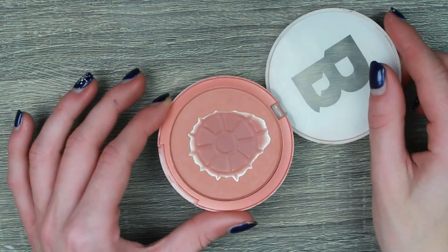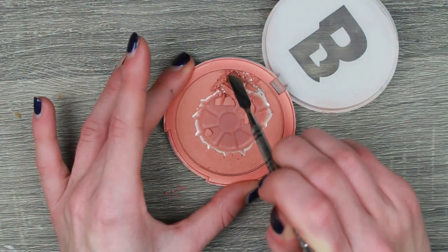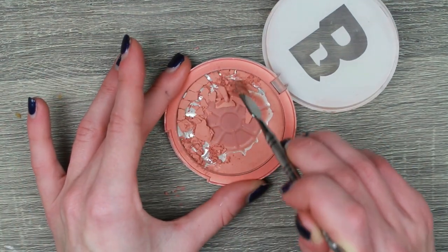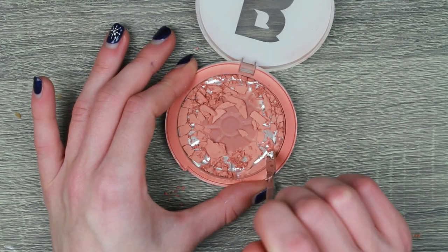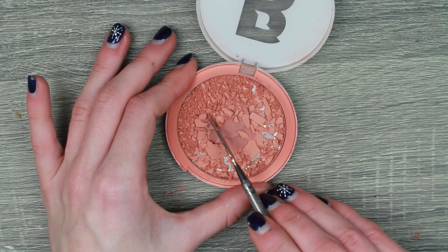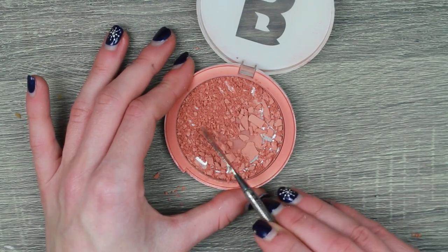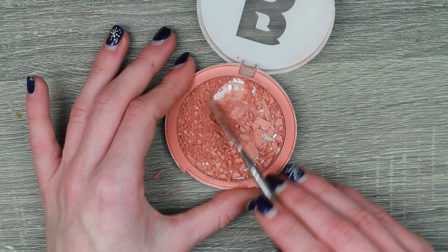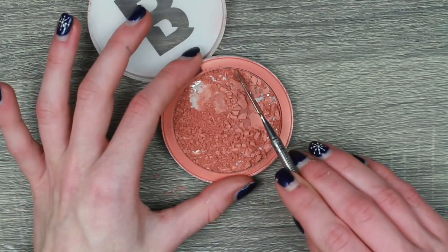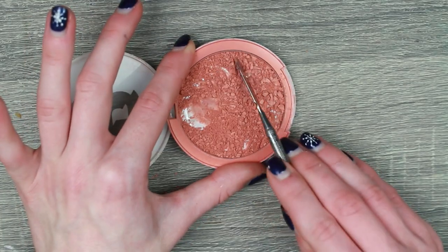Finally, here we are — my Beauty Bay peachy blush. You guys know I have wanted to repress this for what feels like 10 years. I've been working on this blush all of 2022, and finally it's to the point where we need to repress it. I'm so excited to start using this without a struggle every single day.